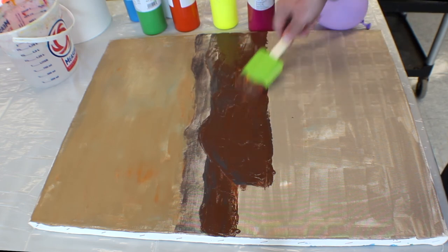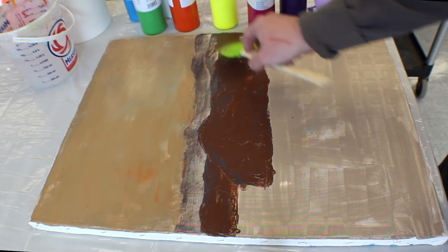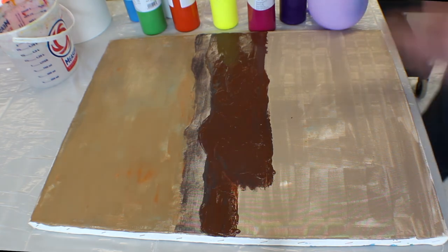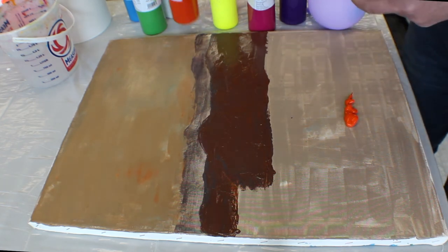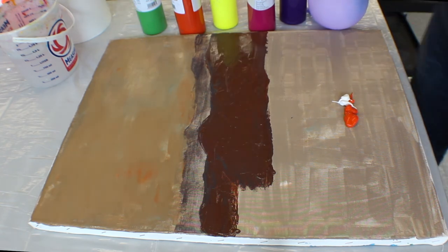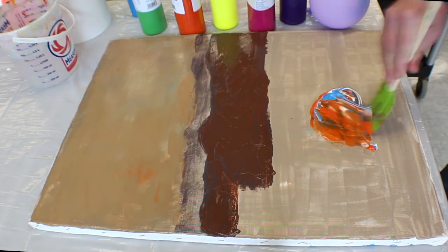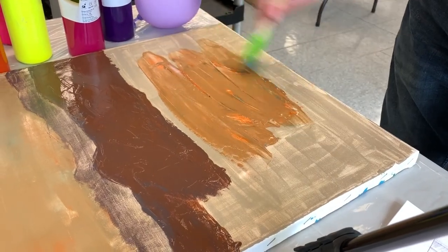So we're going to get our middle grounds first, and then we'll go in after and do the clouds. Depending on how dramatic you want the bright sun, we can use whatever colors you want — yellow, pink, orange. We're going to repeat similar colors with the water. We'll add a little white and some blue, and mix it right on the canvas, just spreading it across so it mixes as you spread it.